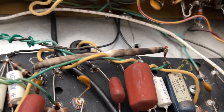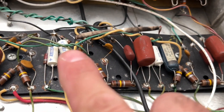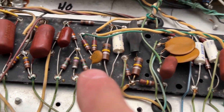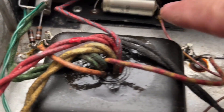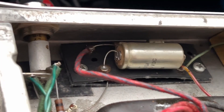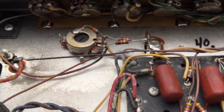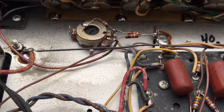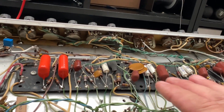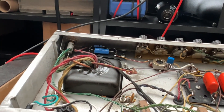Here you can see how the other tech fed the effects into the normal channel. And all of these old white Mallory caps need to go. In particular, this bias filter cap is not looking too good — I need to get rid of that. I also need to change the bias range resistor. On the top side, you can see that none of the electrolytic caps were changed, including what was the bias supply.